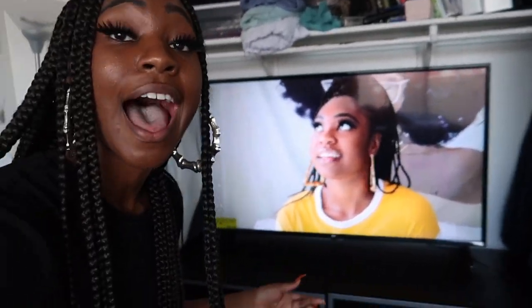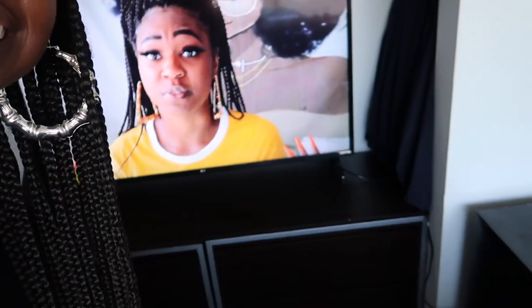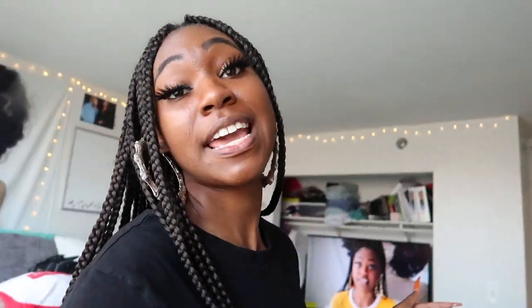Bro, I can watch myself on the TV! On the TV! Who is that? She is fine, yo — she is fine! But yeah y'all, this has been my video on how I'm big flexing now. How I'm a little broke now, but I'm happy — that's all that matters. Have a blessed day, peace out. I love y'all!